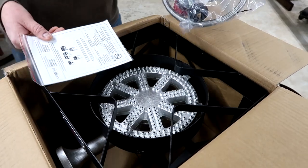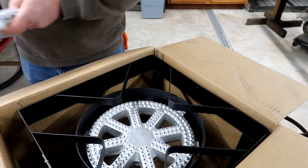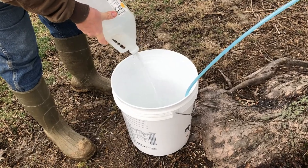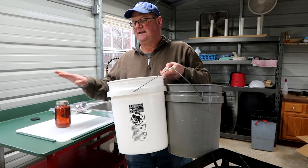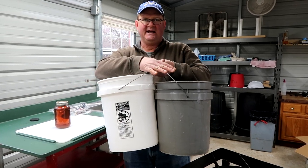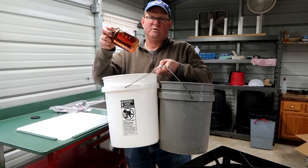Comes with everything you see here, including the regulator, which is nice. I'm about to enter maple syrup season. There's a 40 to 1 ratio between the sap and the syrup, and that means it takes 10 gallons of sap to make this one quart of maple syrup.